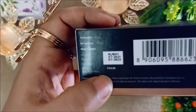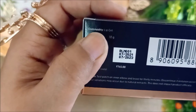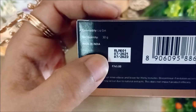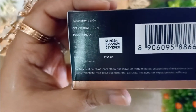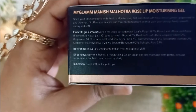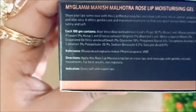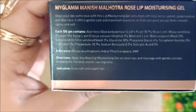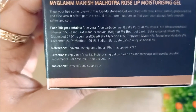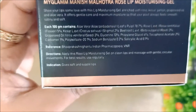This will cost you 745 rupees for 30 grams. It has a shelf life of 3 years. Looking at the ingredients, the main base of this gel is aloe vera - it contains 70% aloe vera.